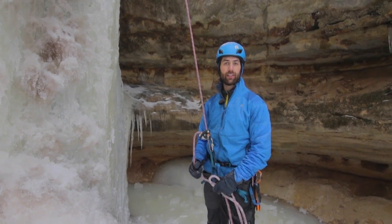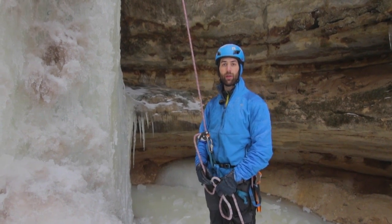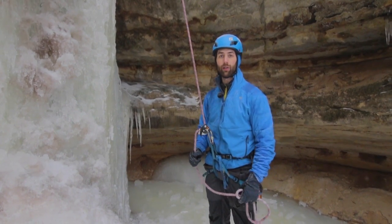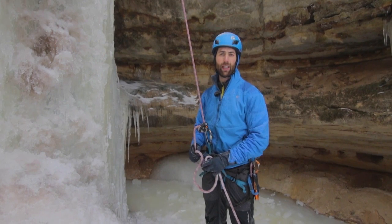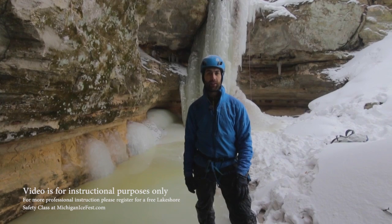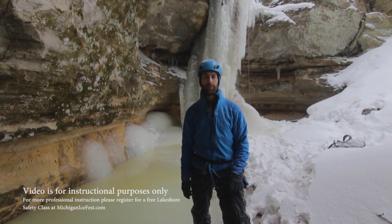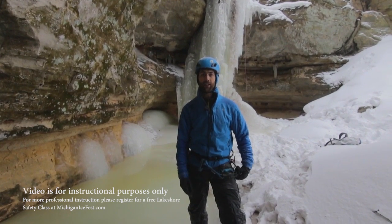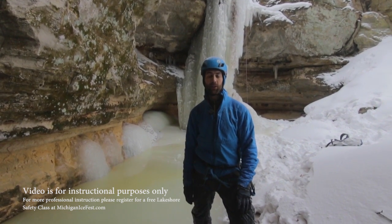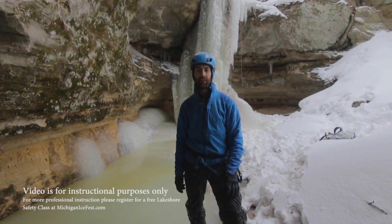The advantages of using a Grigri and ascender combination are that they slide easily up the rope and it's very quick to switch from ascending to descending. It's important to note that this setup doesn't work particularly well with icy ropes and it is also a little bit heavier. What we covered today are just a few ways you can safely ascend a rope. Acquiring these skills is extremely important if you plan on going in the backcountry, but just remember it takes a lot of practice and you should have further instruction on these methods. Every year we offer free courses on how to ascend a rope at Michigan Ice Fest — for more information go to michiganicefest.com.